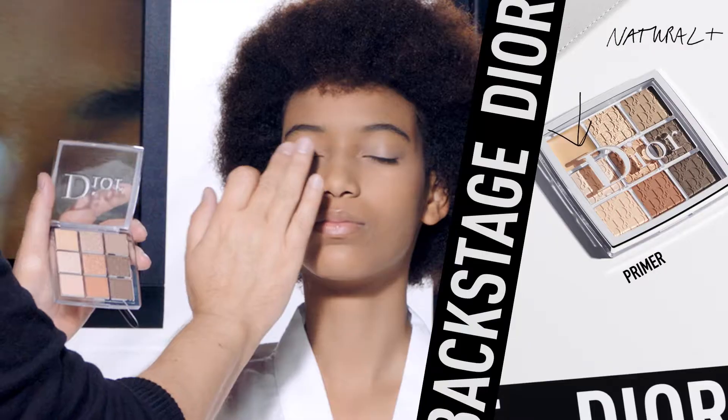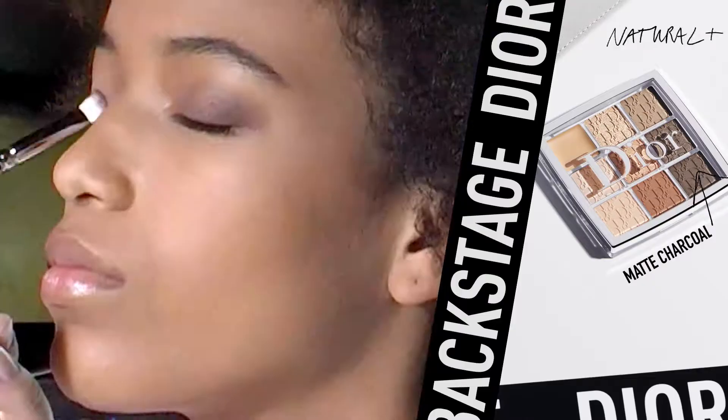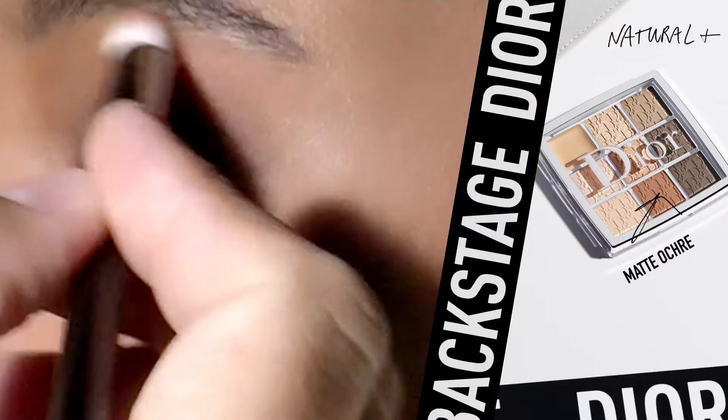Then use the matte charcoal shade all over the eyelid. Intensify the outer corner of the eye. Then use the matte ochre shade and apply it right under the eyebrow.